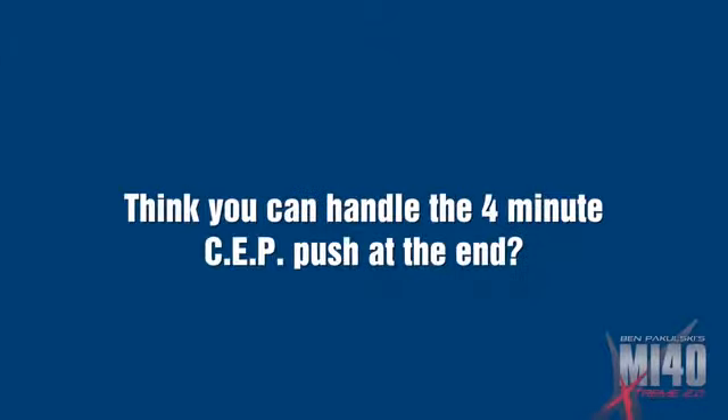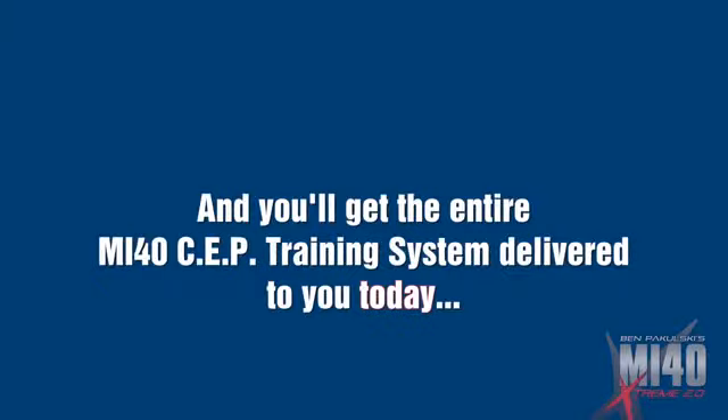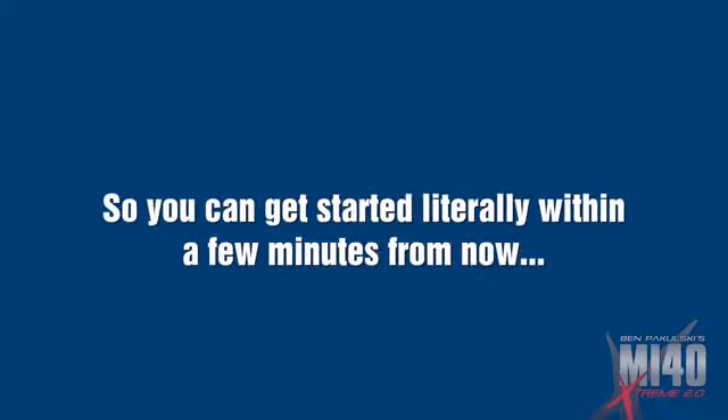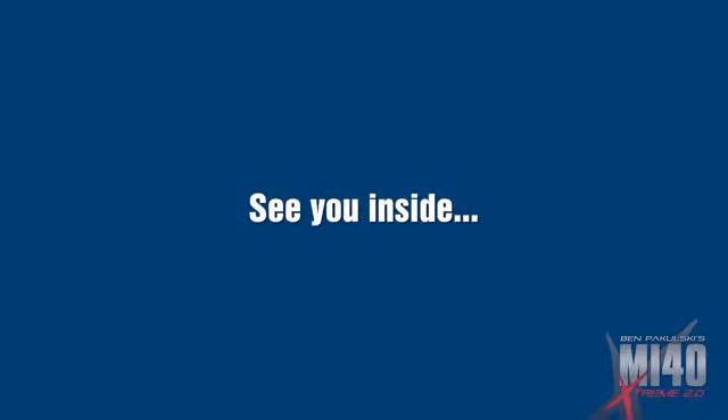You ready to do this now? You think you can handle that four-minute SEP push at the end? You bet you can. Just click the button below that says 'Yes Ben, I'm ready for more muscle fast,' and you'll get the entire MI40 SEP training system delivered to you today — weight-free so you can get started literally within a few minutes. Muscle doesn't wait and neither should you. See you inside.